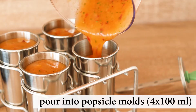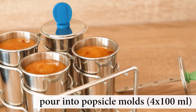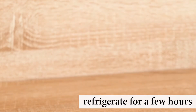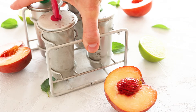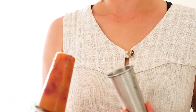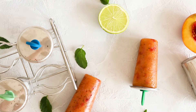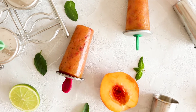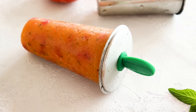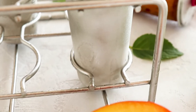Pour the mixture into popsicle molds — I'm using stainless steel molds that are about 100 milliliters each. Place the top part of the mold and put the popsicles in the freezer for a few hours. Once you're ready to eat, leave the popsicles out for a few minutes or pour some water over them to make them come out easily from the molds. Remember that the popsicle mixture will be more flavorful even after it's frozen, so make sure you use really ripe peaches or add some sweetener.